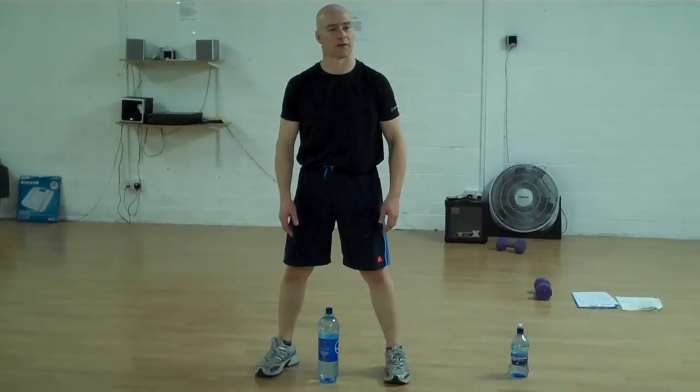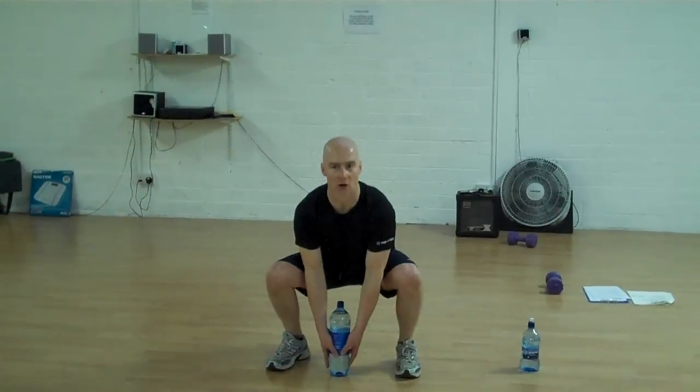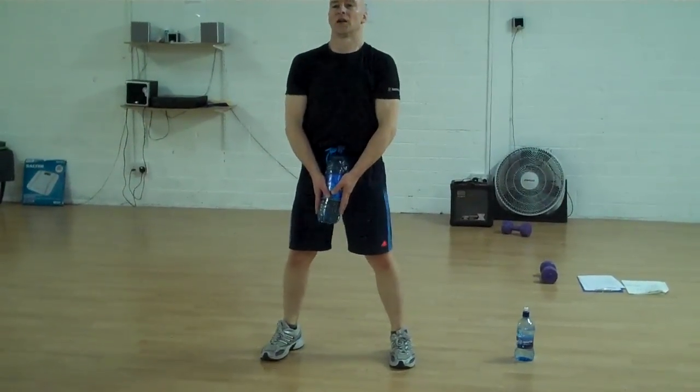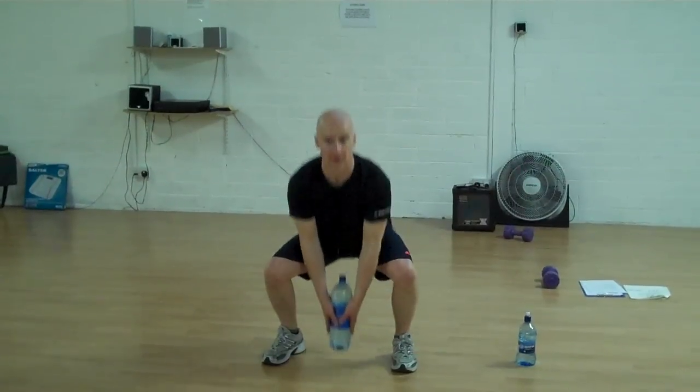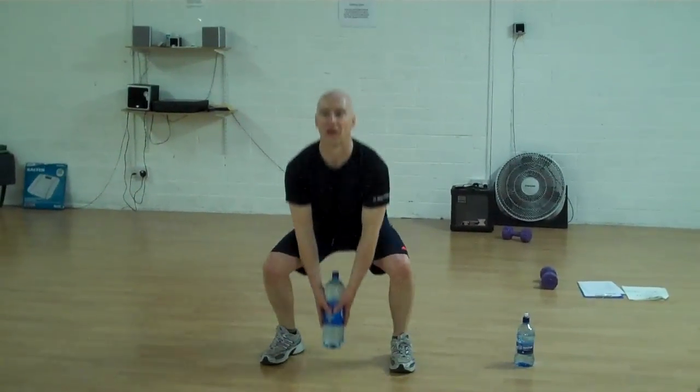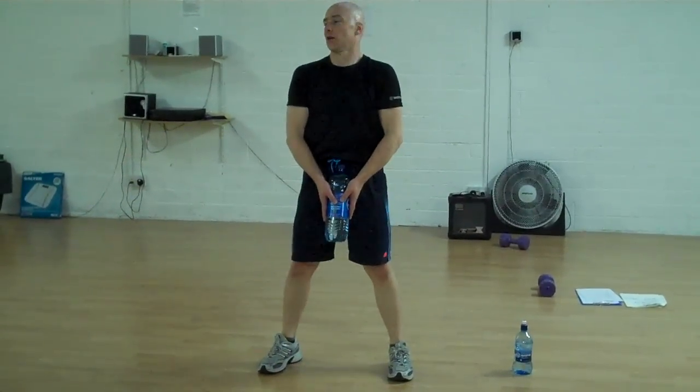So let's all try that — do that five times. Down, ready, weight, up, and down. That's good, and stand up again. You can keep the weight today. So up, and down. Up, and down.